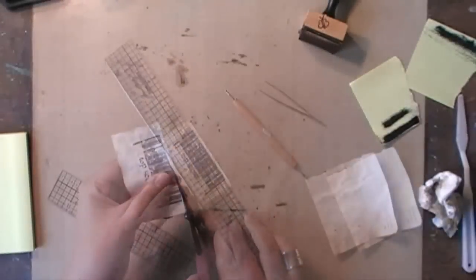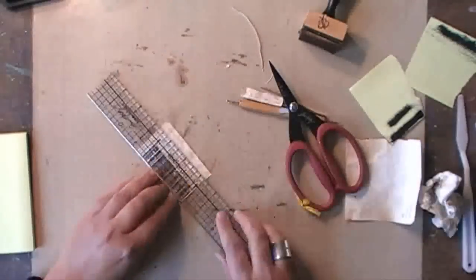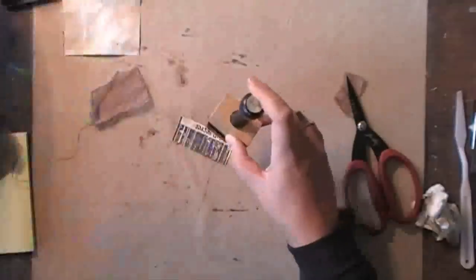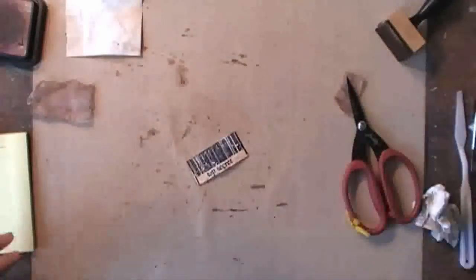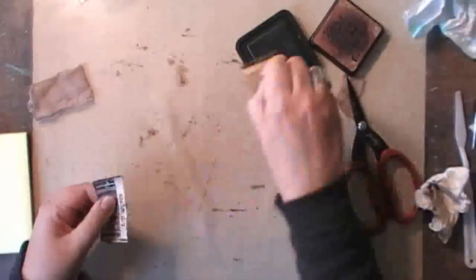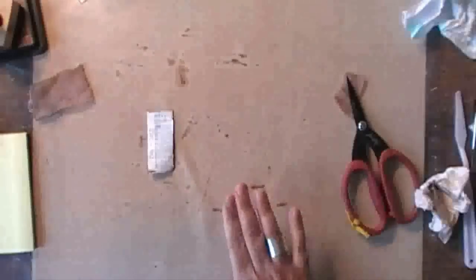I'm resizing my piece of paper, just trimming it very quickly — and just a bit too quickly. Some more Distress Ink and some more water. The funny thing is when you spray water on top of archival ink, it makes the archival ink pop on top of your paper. It's a very fun reaction — it looks really cool.